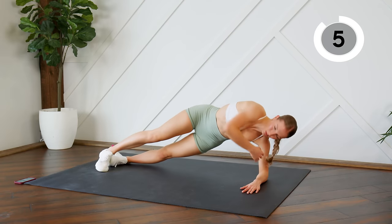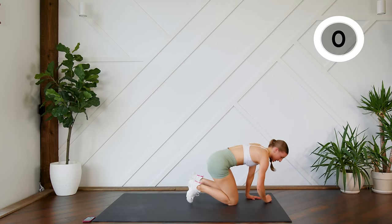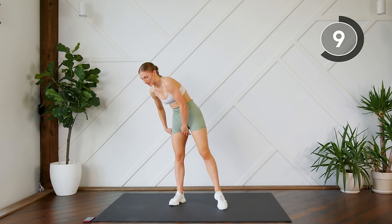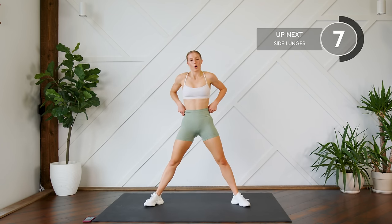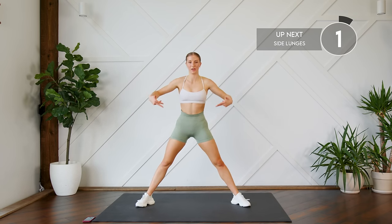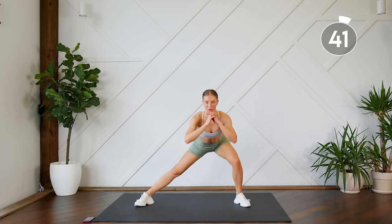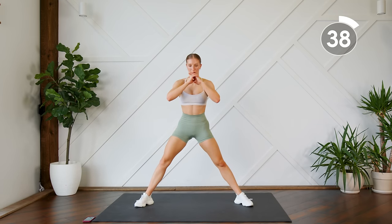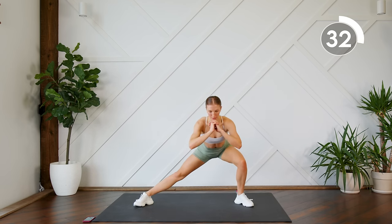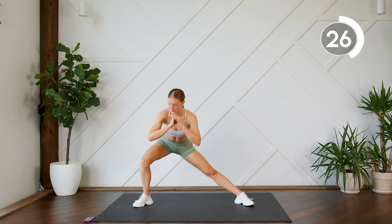Come on guys, keep going, few more seconds. Nice work, let's stand it up! Next up you're gonna do some side lunges — nice and simple, nice wide stance. One leg then the other; focus on sitting into that heel and sending the booty back. Press through that heel to stand up, squeeze those inner thighs together as you come up.